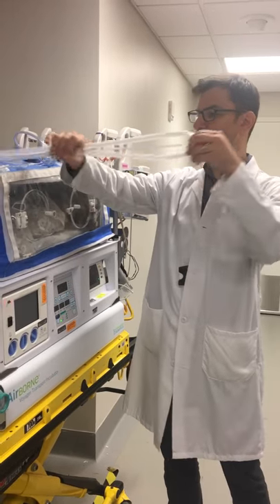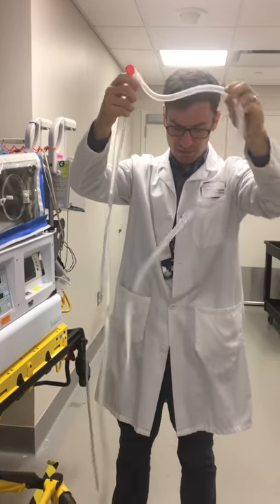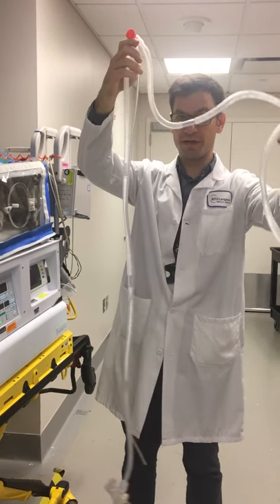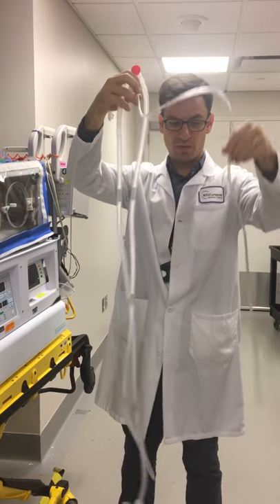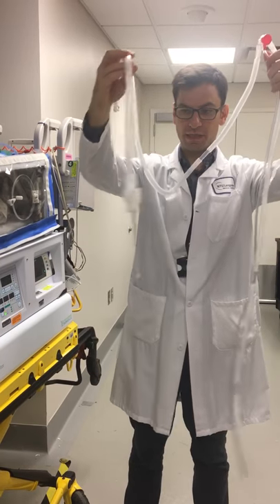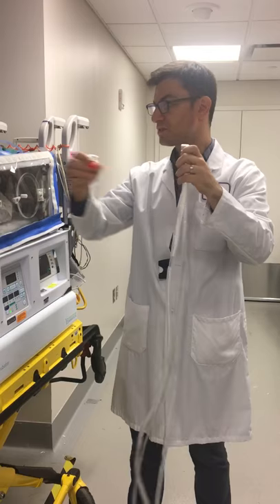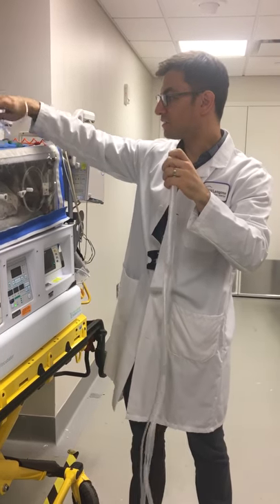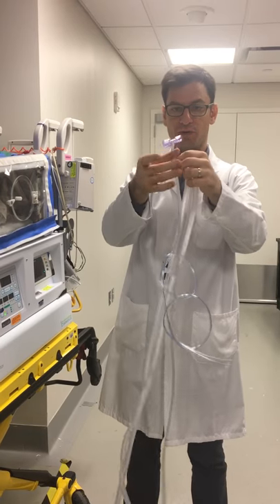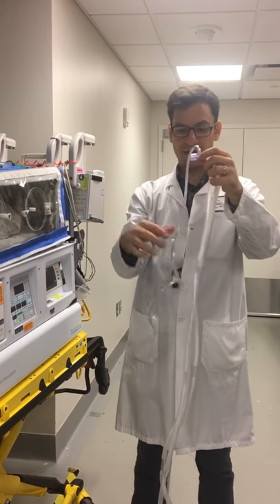This is our circuit that we use. It has the inspiratory limb right here, the pressure line right here, and our expiratory limb like this. We also use a flow sensor — our flow sensor looks like this right here, a little purple flow sensor, and we connect it right here.